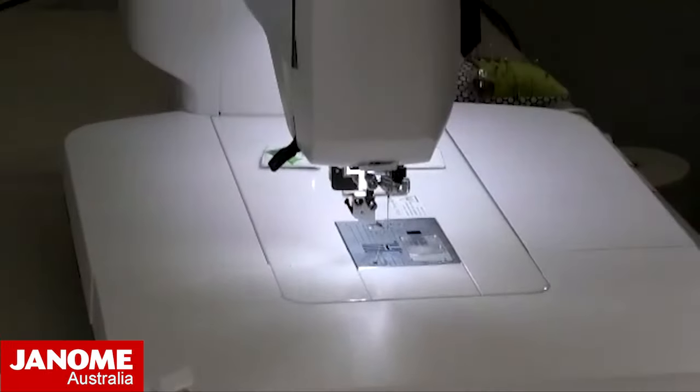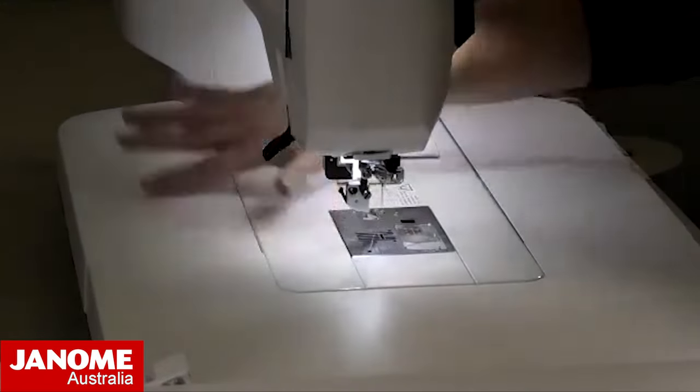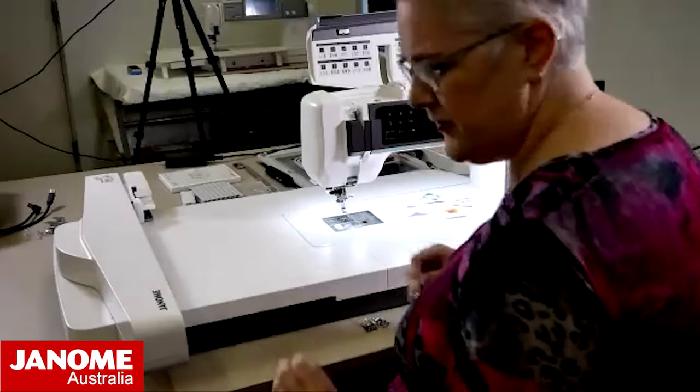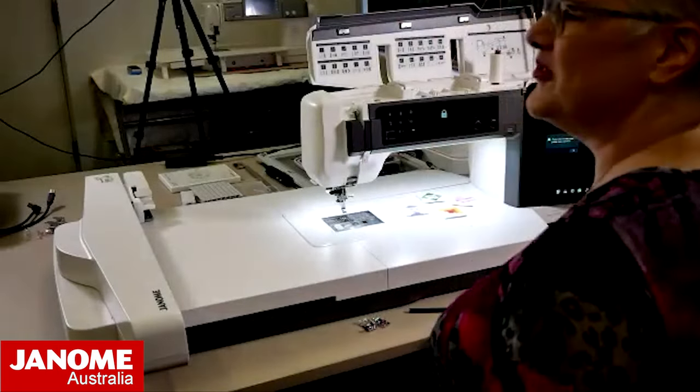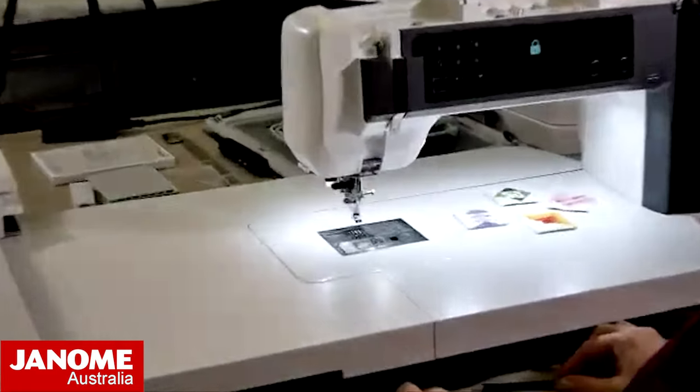Just a matter of dropping the needle plate in. If you've got a five millimeter or seven millimeter, they are all put on with a screw, so it's just a matter of tightening up your little screws with your screwdriver.